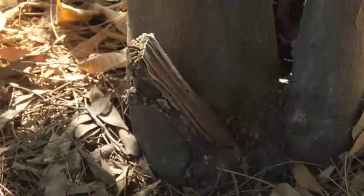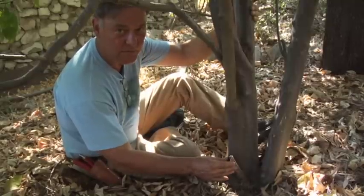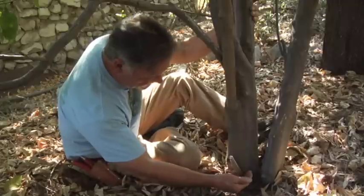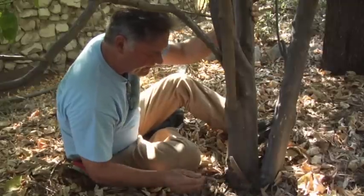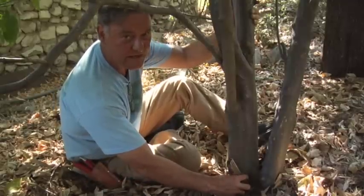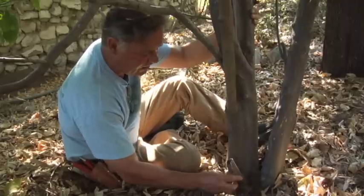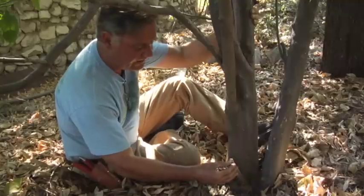Wounds at the base of trees are very serious and this is no exception. The tree cannot heal this wound until this stump is gone, so we need to recut this as best we can. We're going to come in down here, treat the end grain, and this will allow the tree to actually heal this site. The tree cannot heal it until this is gone — it can't possibly roll a cambium callus over this dead stump.